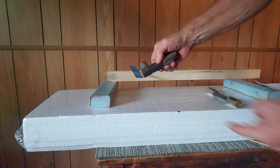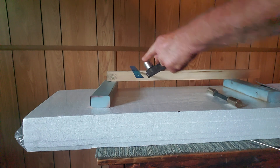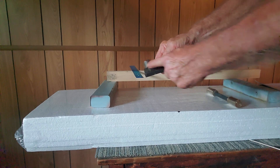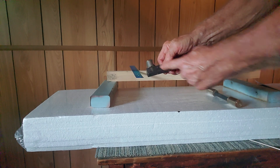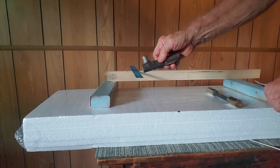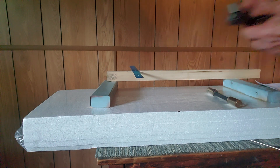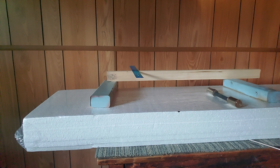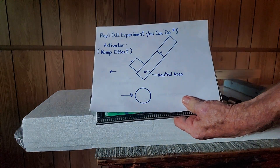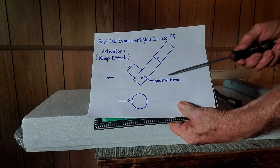The other principle is a magnetic ramp effect. North, south, north, south — between the south and the north there are magnetic lines. It acts like a ramp that pulls the magnetic roller through with those lines. You can see on my diagram here there's a ramping effect taking place.